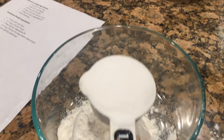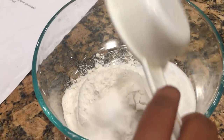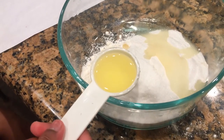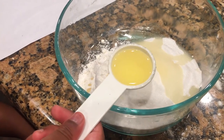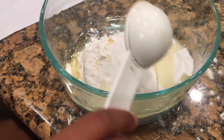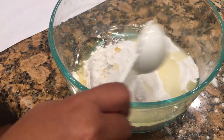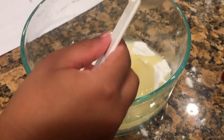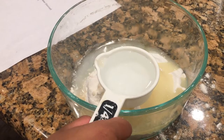Next add half a cup of sugar. Now add three tablespoons of oil and a cup of distilled water.